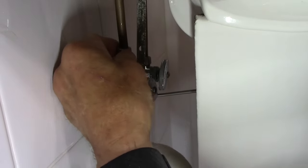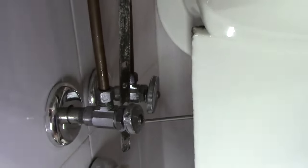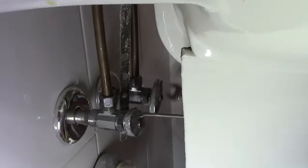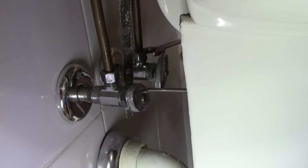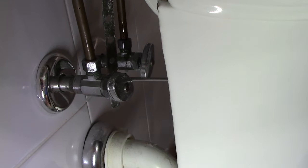Lift that up — this one is totally disconnected now. Let's do the exact same thing on the other side. Okay, so that's disconnected now as well.